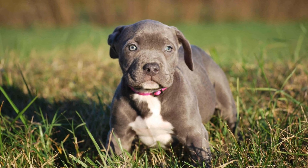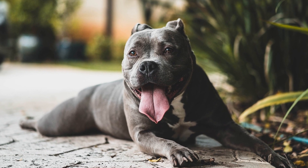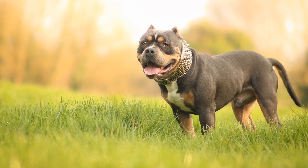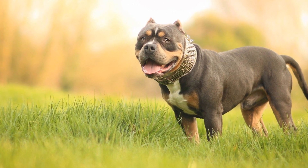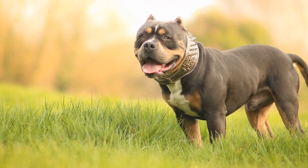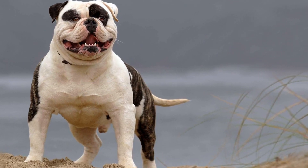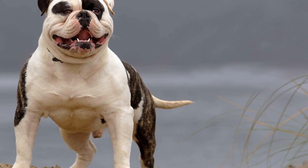Interval Training. Interval training is an excellent way to challenge your American Bully physically and mentally. Incorporate short bursts of intense exercise coupled with periods of rest to engage their muscles and improve endurance. Examples of interval training for American Bullies include short sprints, stair climbing, or fetch sessions combined with rest periods in between.